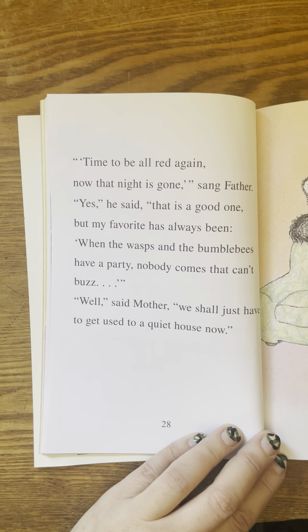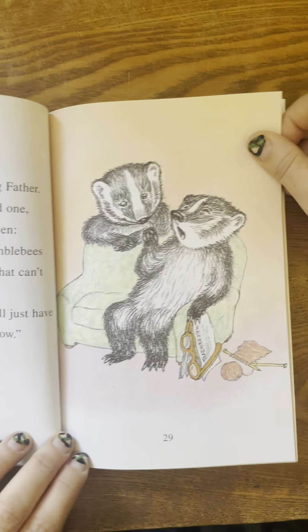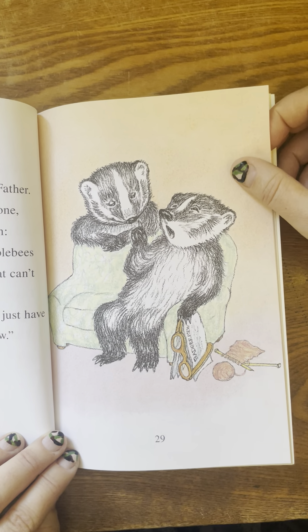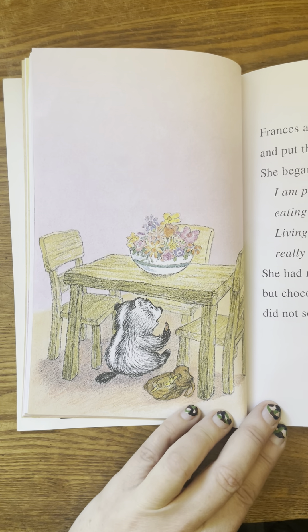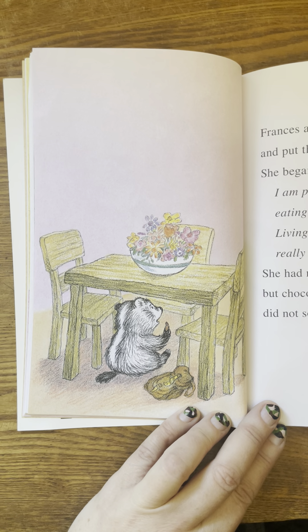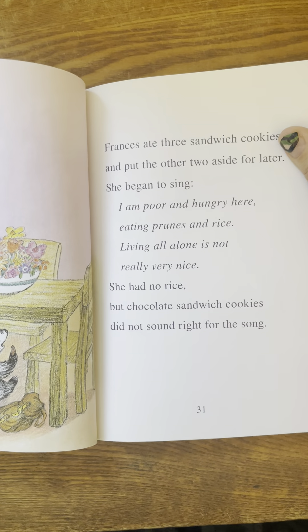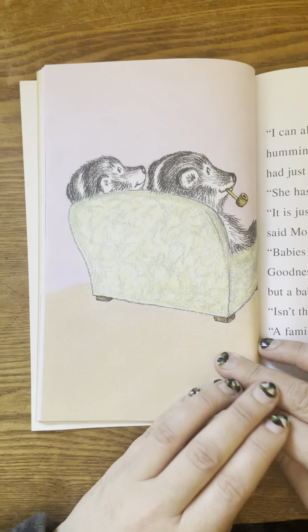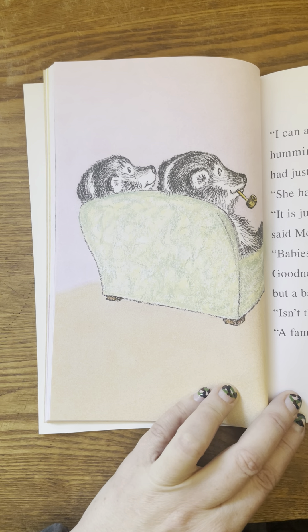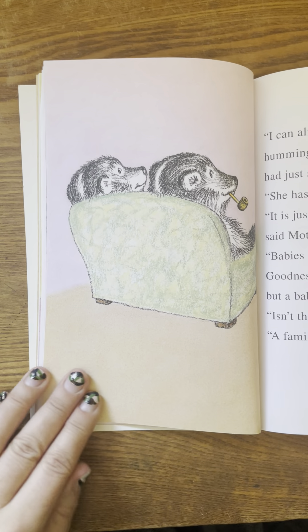But my favorite has always been, when the wasps and the bumblebees have a party, nobody comes that can't buzz. Well, said mother. We shall just have to get used to a quiet house now. Frances ate three sandwich cookies and put the other two aside for later. Later, she began to sing: I am poor and hungry here, eating prunes and rice. Living all alone is not really very nice. She had no rice. But chocolate sandwich cookies did not sound right for the song. I can almost hear her now, said father, humming the tune that Frances had just sung. She has a charming voice. It is just not a family without Frances, said mother.